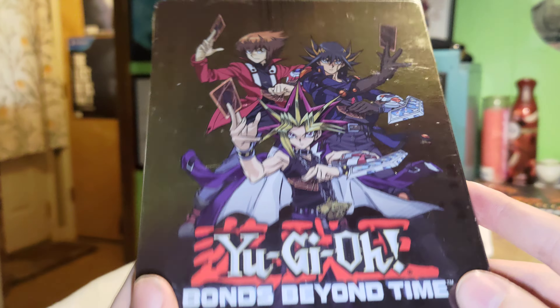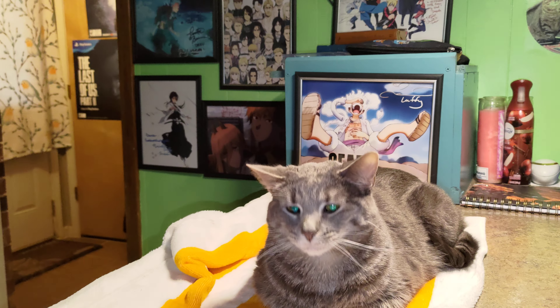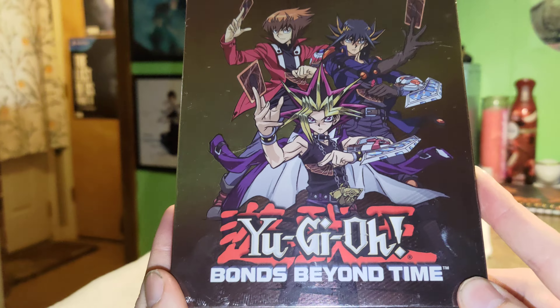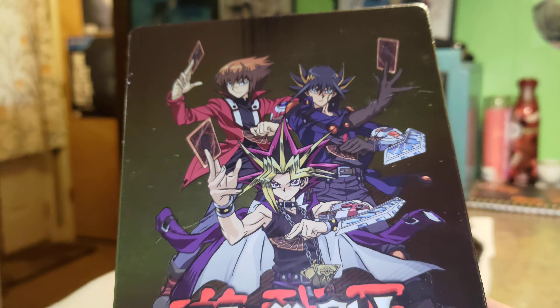So today we got this on the front, just a little steelbook. I didn't have the movie and it was 19 dollars I think. It's been cheaper but they didn't have it, so got this one instead and still a good steelbook. We've got Jaden, Yusei, and of course Yu-Gi dead center.